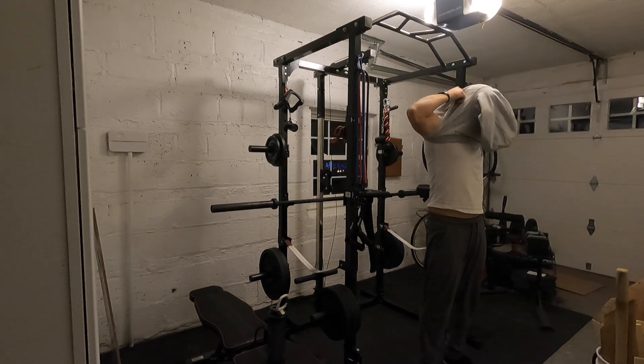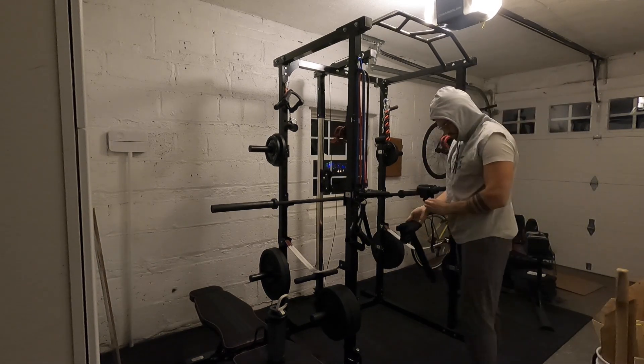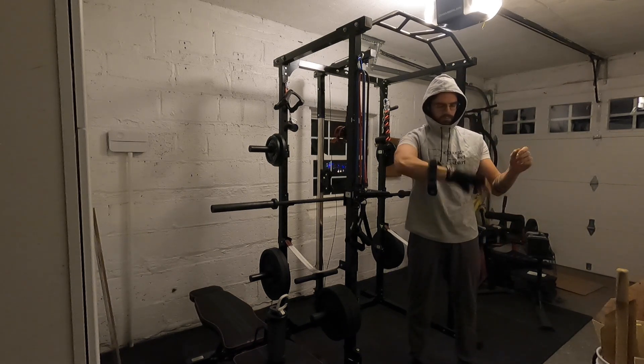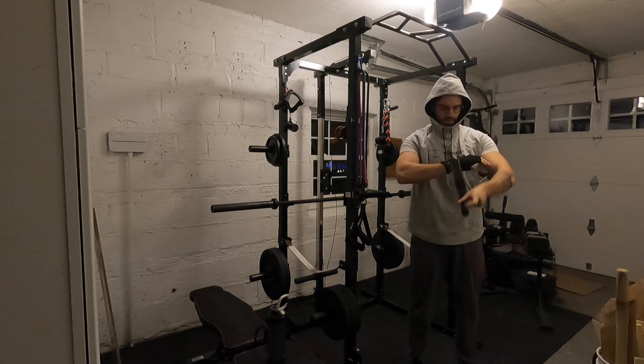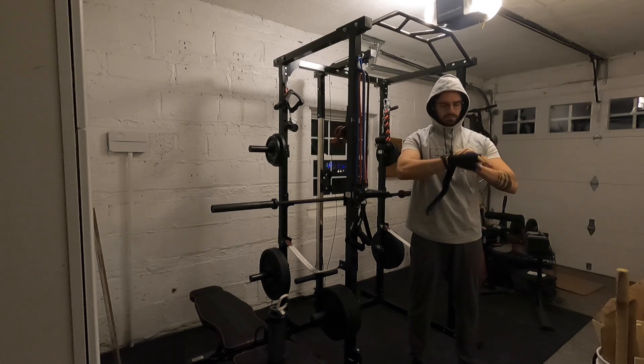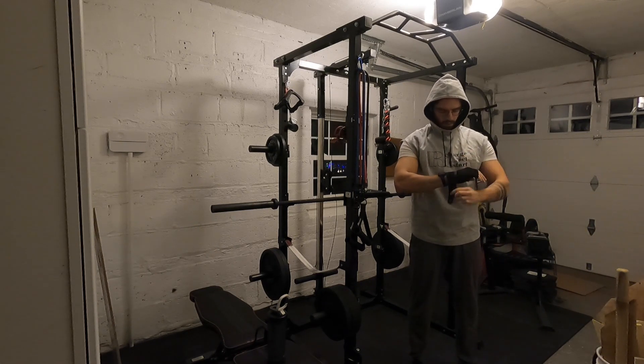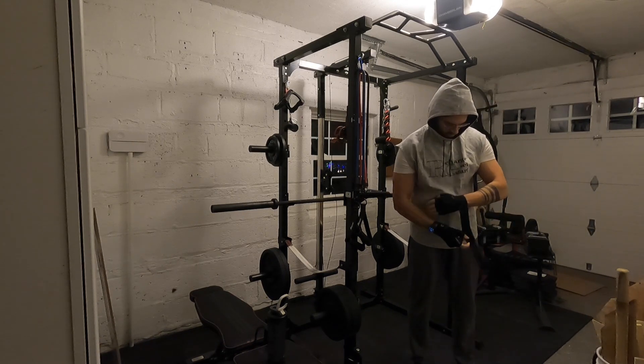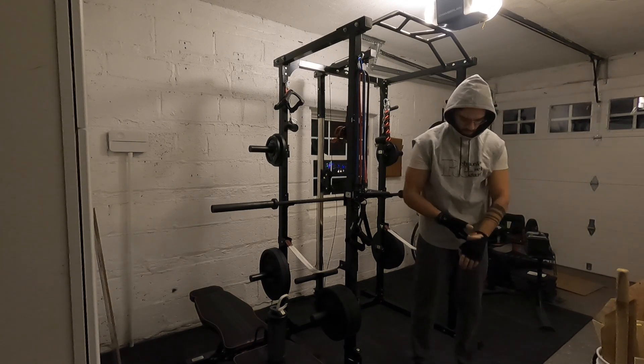Here you can see me in mostly real time putting them on again. You have to adjust your fitness watch if you wear one; if you don't, you don't have to worry about it. It also takes a little bit of getting used to wearing the wrist straps, and the padding takes some getting used to as well — it changes your grip a little bit.